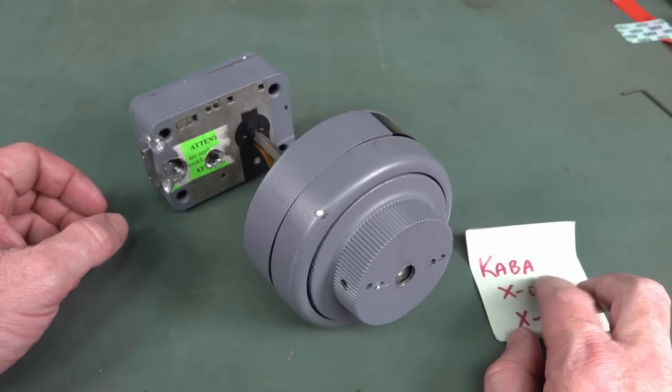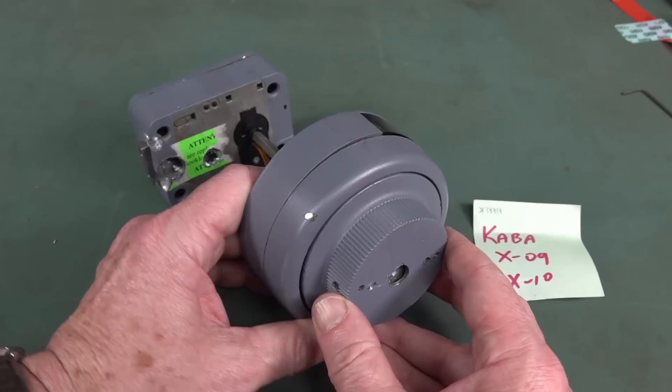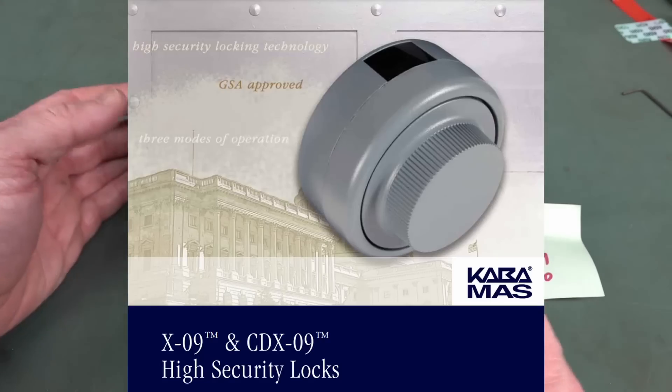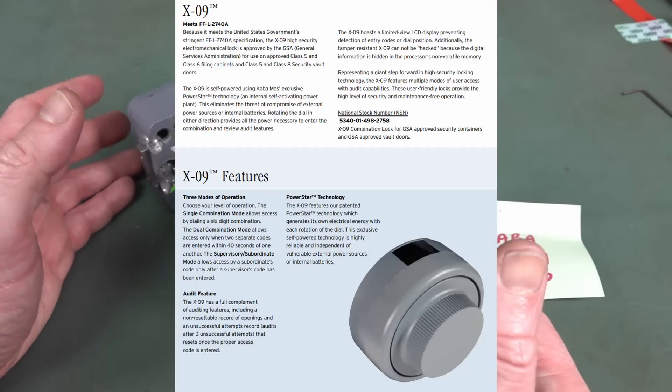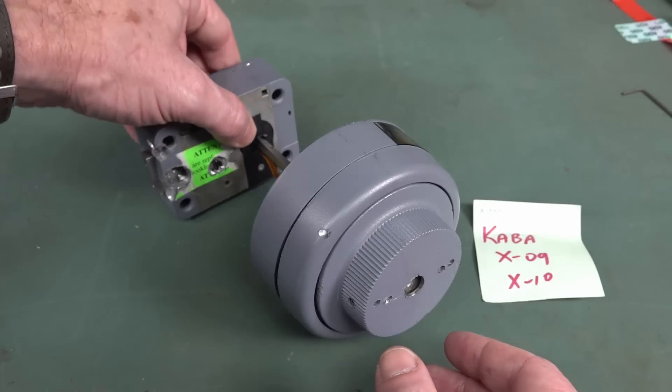I thought the name Kaba rang a bell. Kaba actually manufacture high-security electronic locks for safes and vault doors and other high-security installations.